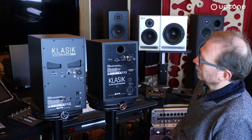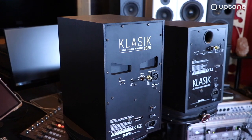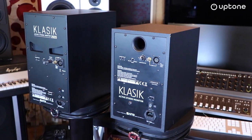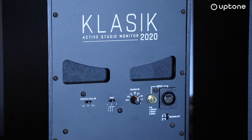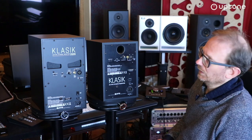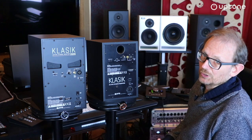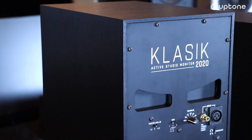Przyglądając się tylnym ścianom obu monitorów, zauważamy parę rzeczy, które od razu rzucają się w oczy. Pierwszą jest pozycja bas refleksów, która jest zupełnie inaczej skonfigurowana. Są to bas refleksy szczelinowe, które zostały zaprojektowane tak, aby zachowanie głośnika, szczególnie w niskich częstotliwościach i na dużych poziomach, było dużo lepsze. Jest to rzecz, z której APS na pewno jest bardzo dumna.